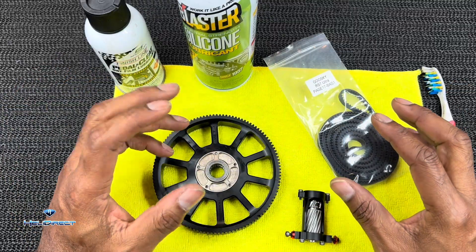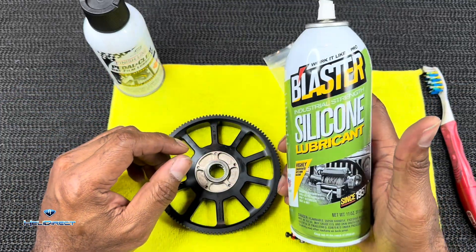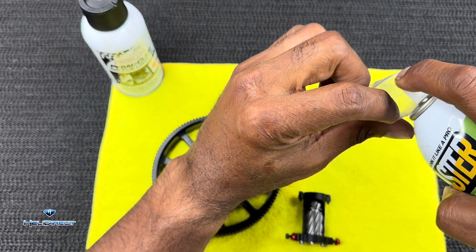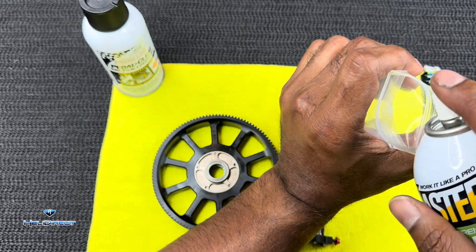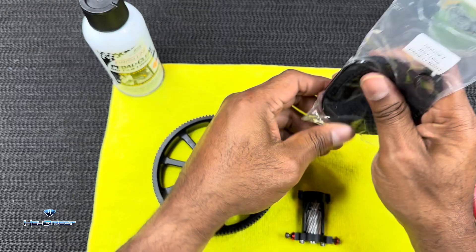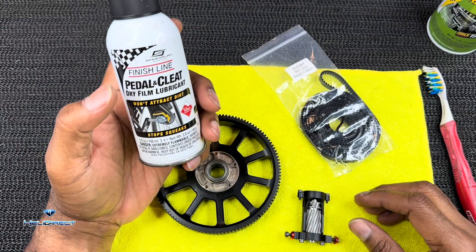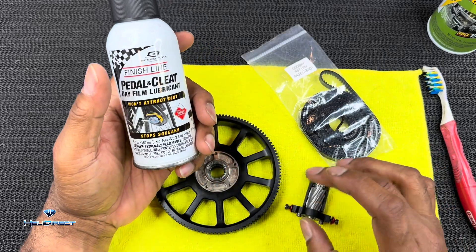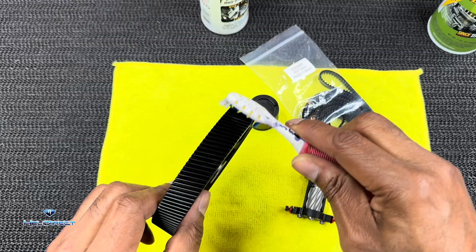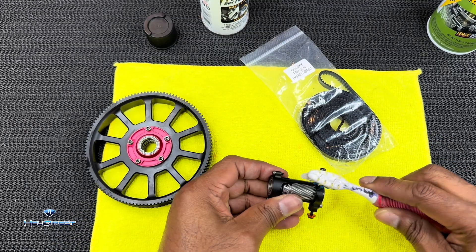This is something I always do on every bird, every build, and it always just works for me. I take some silicone lubricant and spray it inside of my belt bag and get it nice and lubed up in there. This cuts down on noise on your transmission and makes sure the belt lasts longer. Put some dry lube on my pinion and also on my main gear — go around and make sure it's on there pretty liberally. If you do the same with the pinion, all will be well.